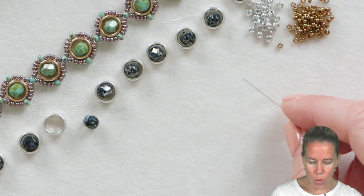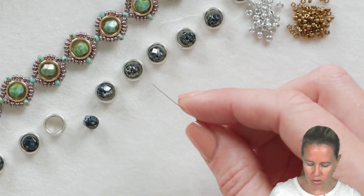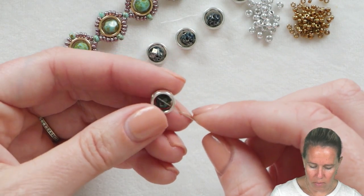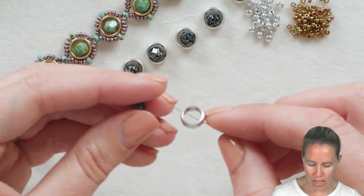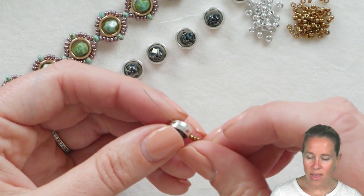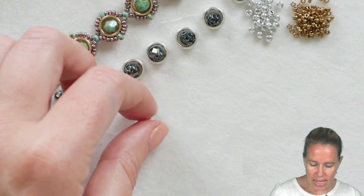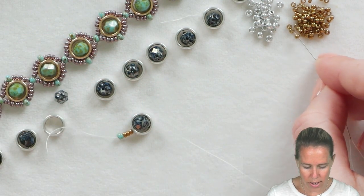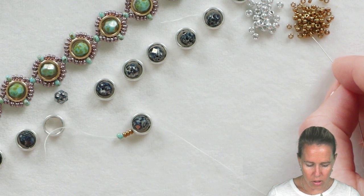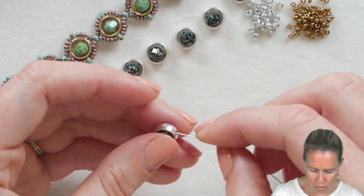We're going to begin with our seed beads — one, two, and three of my 11-0 seed beads — and then pick up the first halo bead, sewing through hole number one of the two-hole halo. Make sure to grab one of the exterior holes of the round trio, then slide through the secondary side of the next halo bead. In the interior, add one, two of your 11s, followed by one 8-0, followed by two more 11s. We're going to repeat that the whole way along the bracelet.